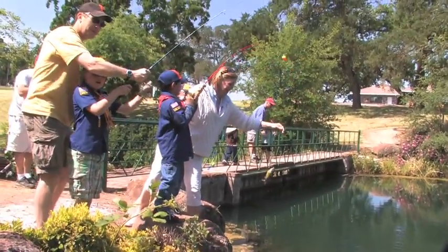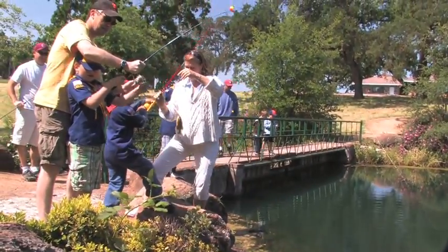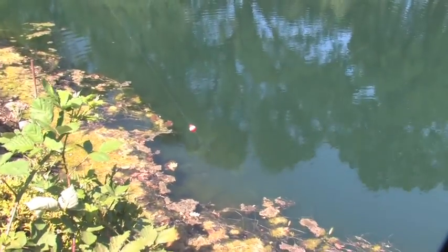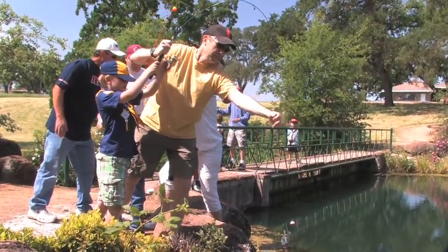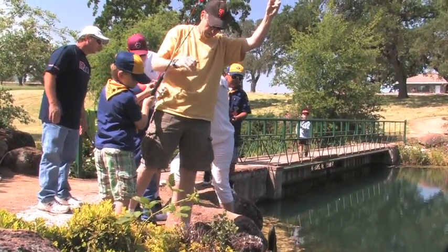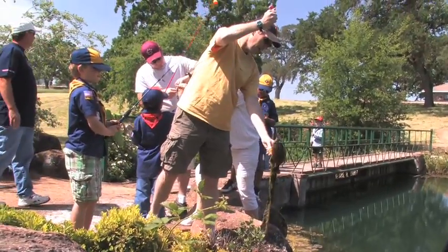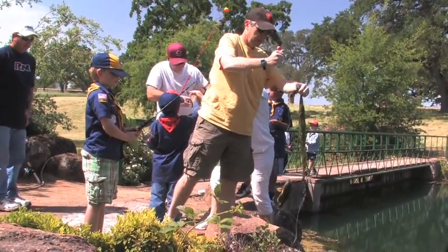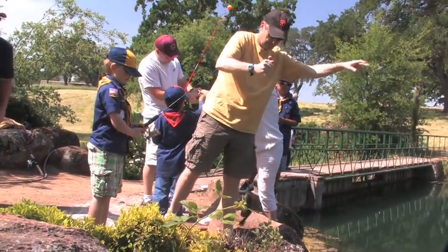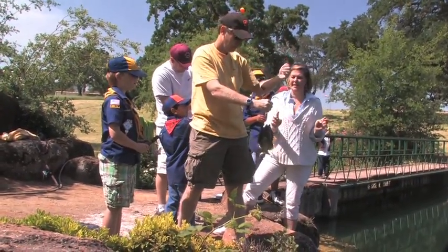Look how far he cast! There you go — my second one. He's in the muck. Look at that guy, he's big. Look at that guy — he is huge. He's very spiny. Are you guys going to eat him?